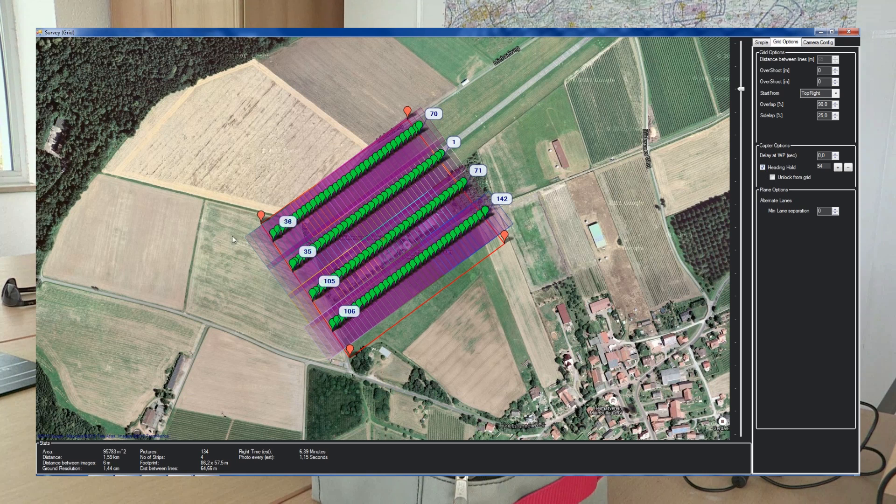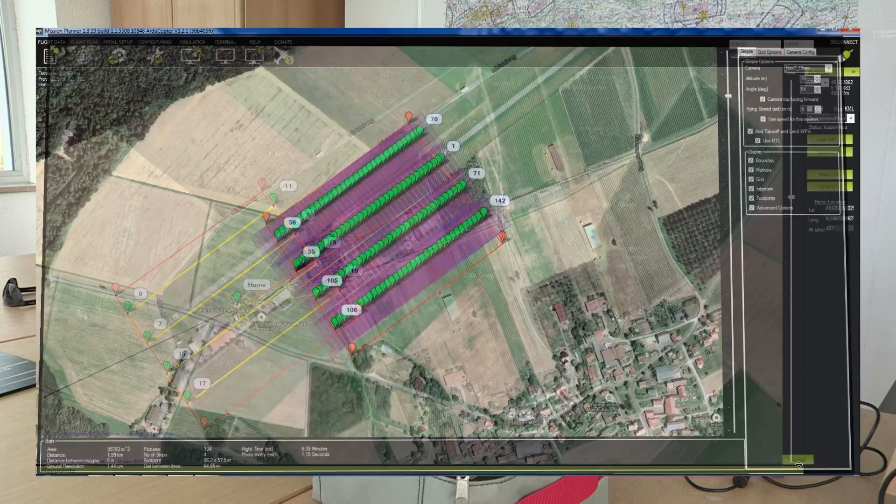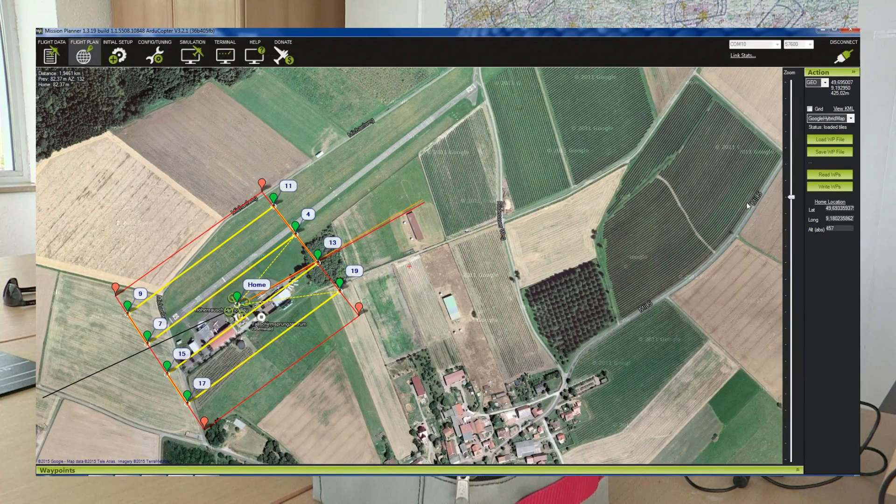We keep the heading in one direction. That means the copter is flying in one direction, moving to the side and flying backwards to the other direction. That's the most economic way of flying. If we are happy with the flight plan we accept it. Finally we transfer the flight plan to the UAV which is standing outside.